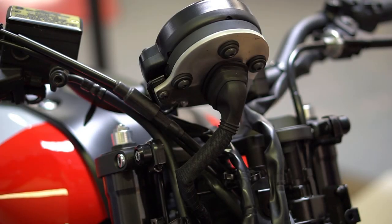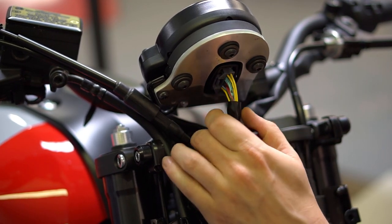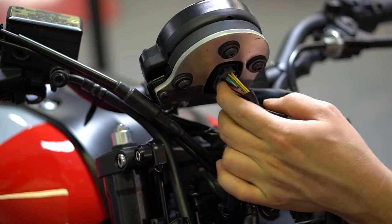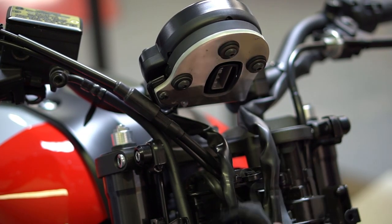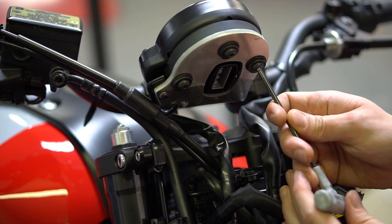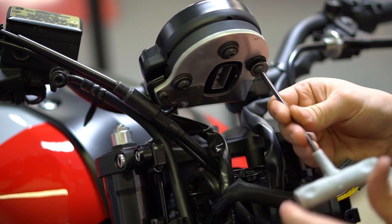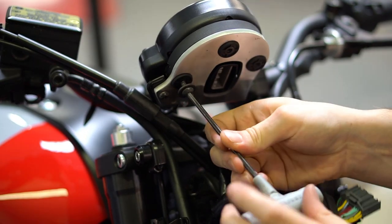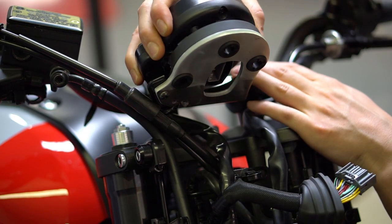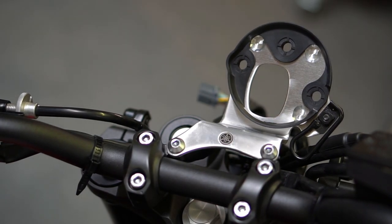Next we're going to want to remove the gauge cluster. To do that, pull the cover off to expose the wires. There's a little clip on this side — push down and pull out just like that. Then remove the bolts in back. Now that the cluster is removed, you want to remove the cluster bracket.